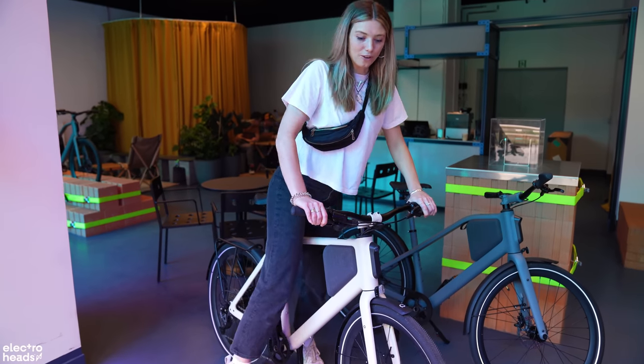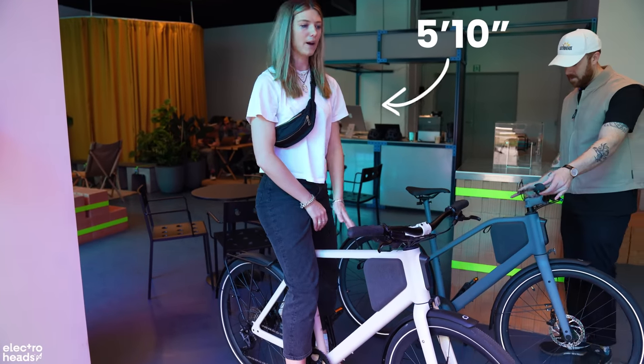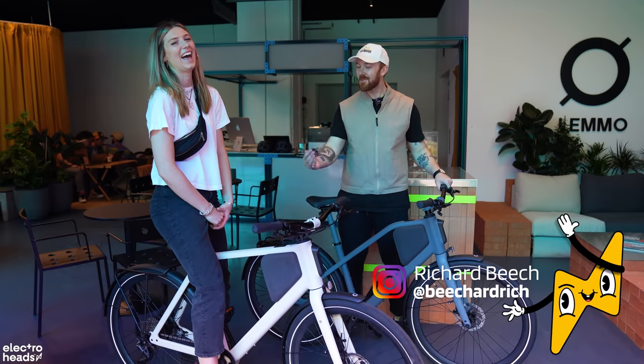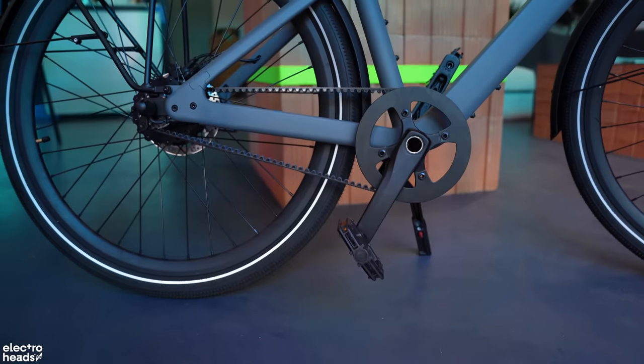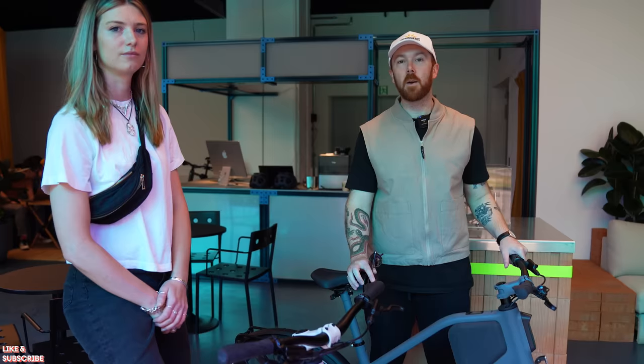Today I'm on the large frame because I'm 5 foot 10, so this fits me perfectly. Richard is on the step-through. I've also got the carbon belt drive single speed version, which is a bit more like some of the incredibly popular European e-bikes coming to market at the moment.